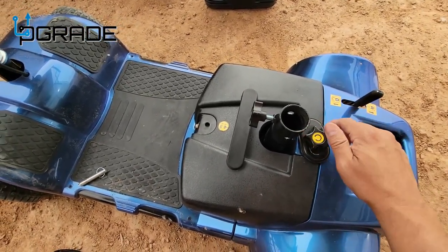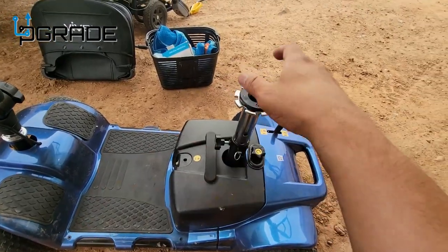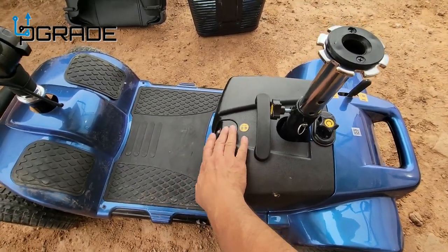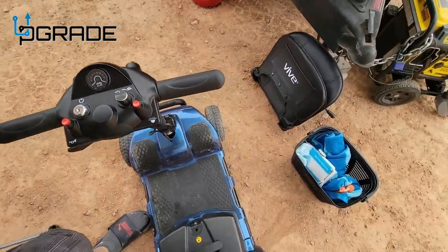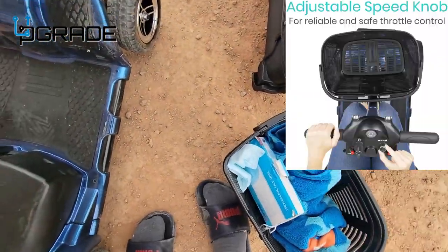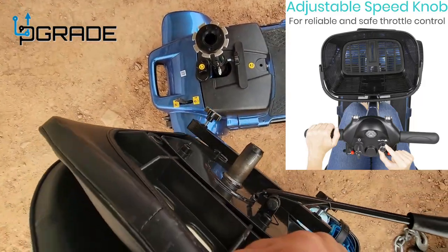Once you have the battery in place, just put the cover back — very simple to lock it in. We removed the other lock because we want to keep it open so we can charge it. Reset button is right here. You also have a basket you can fill up with a couple of things. Let's put the seat in — it's very simple.